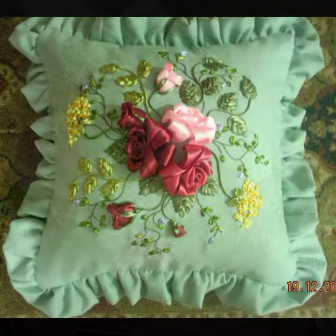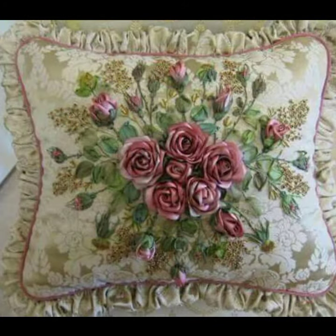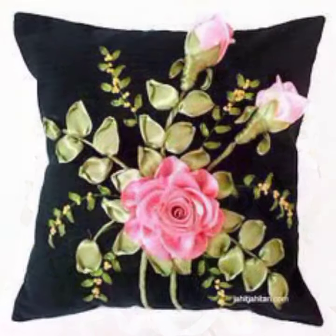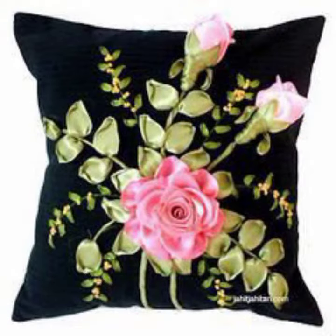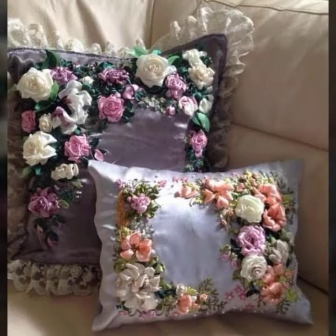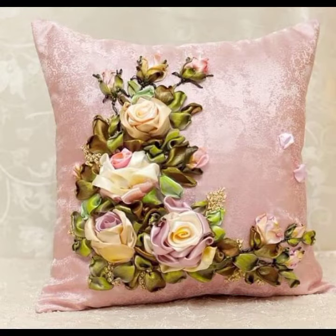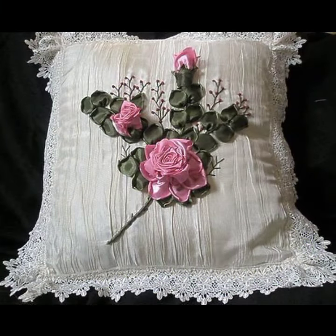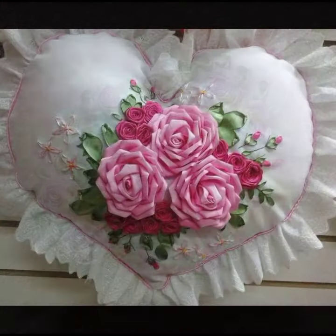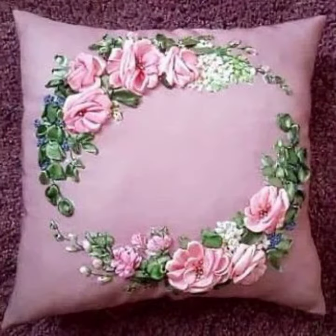Assalamualaikum viewers, welcome back to my YouTube channel and welcome back to another amazing and most stunning video. Hope that you are all doing well. Today I am coming with the most amazing and fascinating collection of 3D ribbon embroidered new and attractive cushion cover designs.